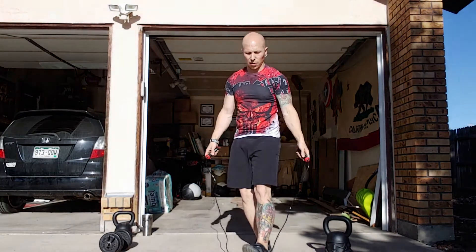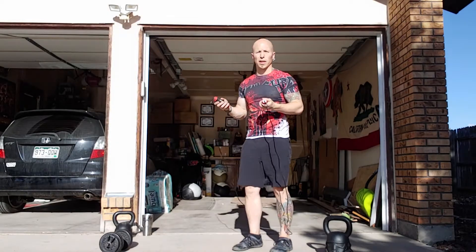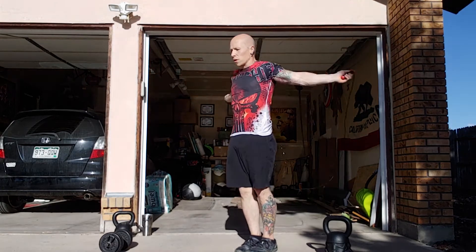Starting off with 24 double unders. The goal with this is to just go one into the other into the other — you're going to see me try to move as quick as I can. So 24 double unders coming up.